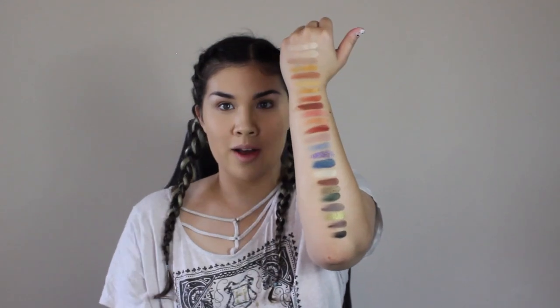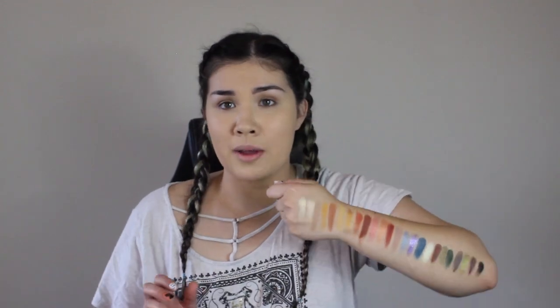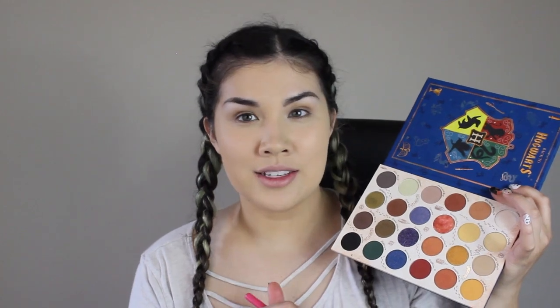I somehow managed all 24 swatches. Looking at this palette, it's definitely a very fall palette with pops of blue — I'm glad they went with deeper blue shades; none of them are too bright. I cannot wait to play with this palette. I'm thinking of doing like a four looks, or maybe five or even seven looks. Looking at this palette, I definitely want to go into the yellows and the greens.